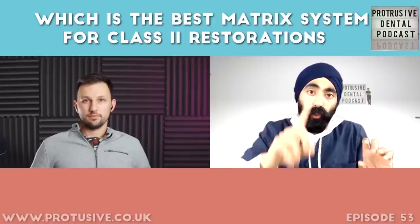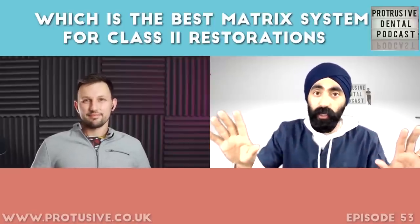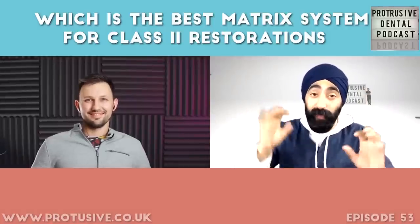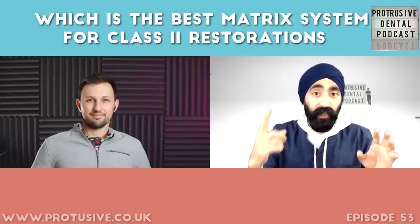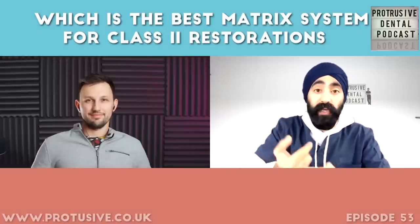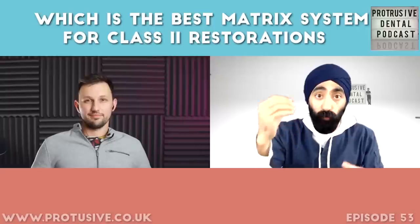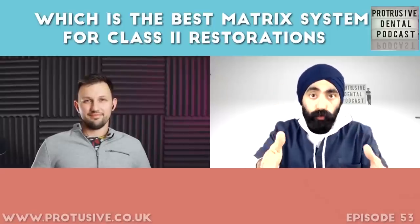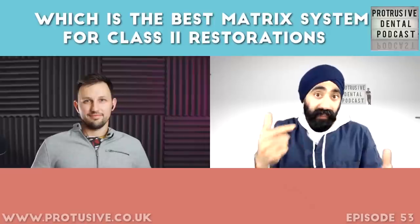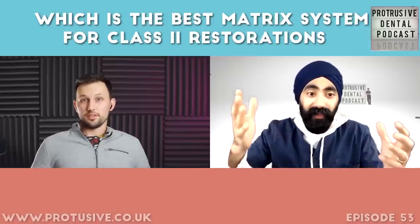The trap dentists fall into is wanting one solution that fits every situation — one matrix system for all class 2s, class 3s, everything. But from what Mashek has taught through the MSS, and from failing many times myself, there is no one magic matrix solution. Every cavity is unique with its own curvatures, and every cavity may need a different wedge, different matrix, different isolation approach. Now, Mashek — tell us about the teflon floss technique. What is it and when is it ideal?